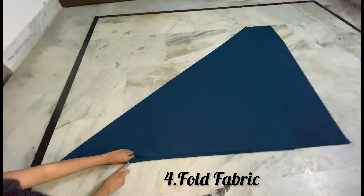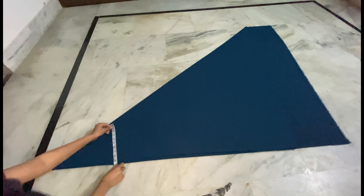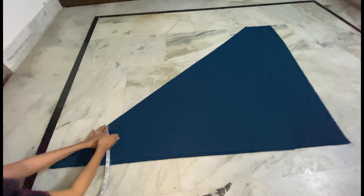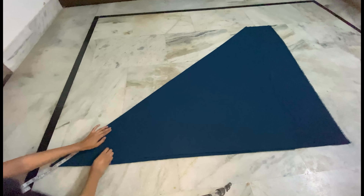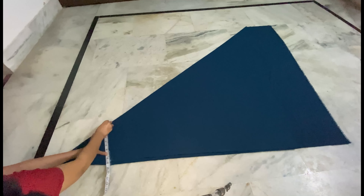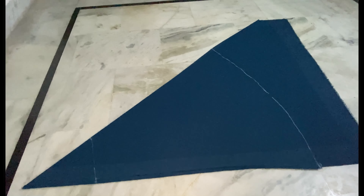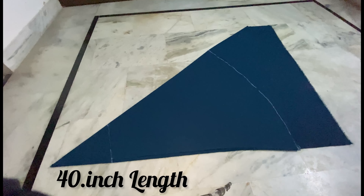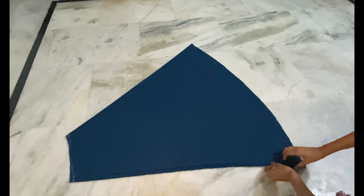Here we have 4-fold fabric and we have to mark our waist. For this one, we have to mark the fabric 9 inches in the fold. When we open it to 2-fold, the waist we have to keep 18 inches. We have to cut it here, and we have to keep 40 inches in the length at the bottom of the fabric and cut it here. So here we have cut the fabric.